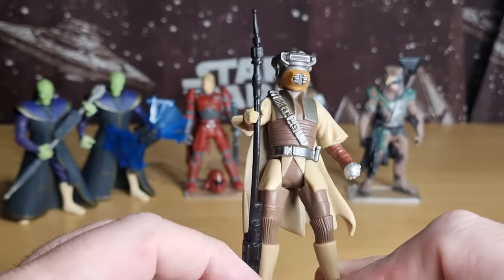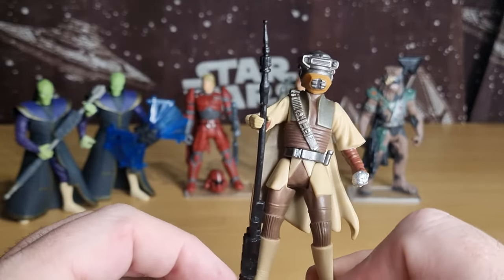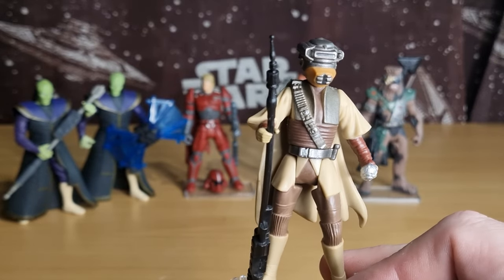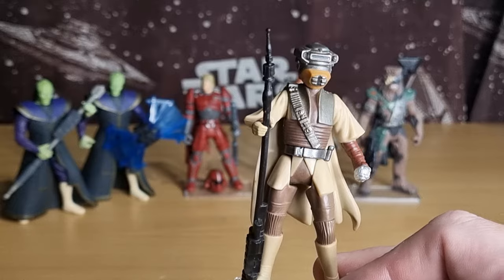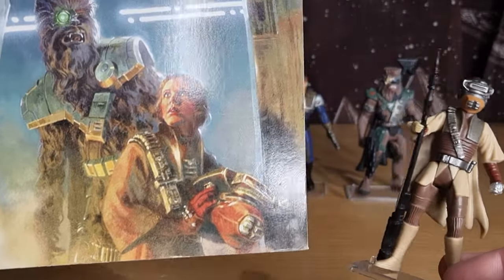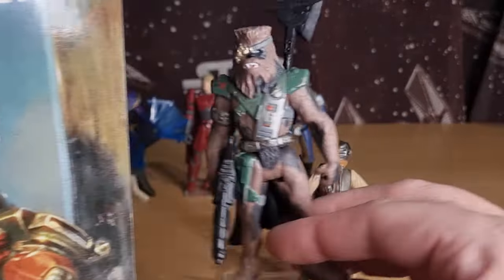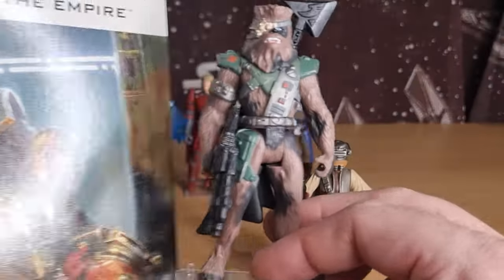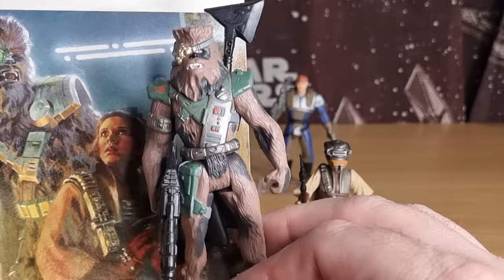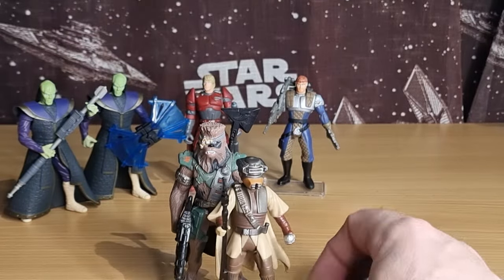The swoop bike isn't difficult to find — it's just trying to find one that's cheap enough. I've shown this off a couple of times, but it's the cover of the Shadows of the Empire omnibus. We have Leia and Chewie disguised as Snoova there on the front. Let's see these two together — that's cool.